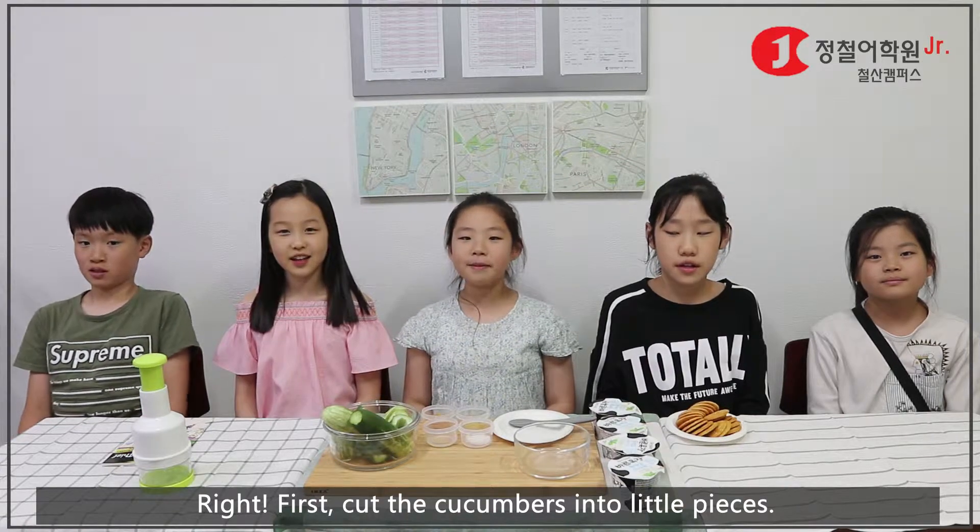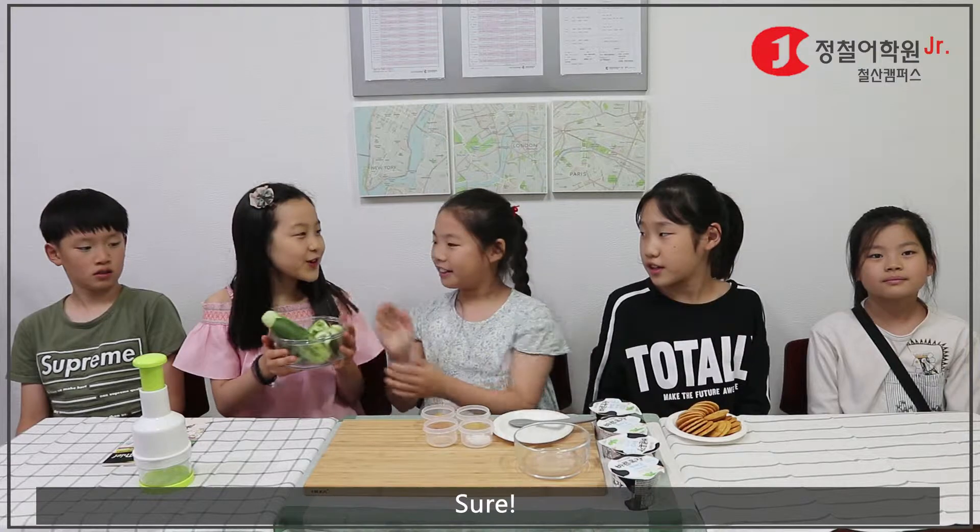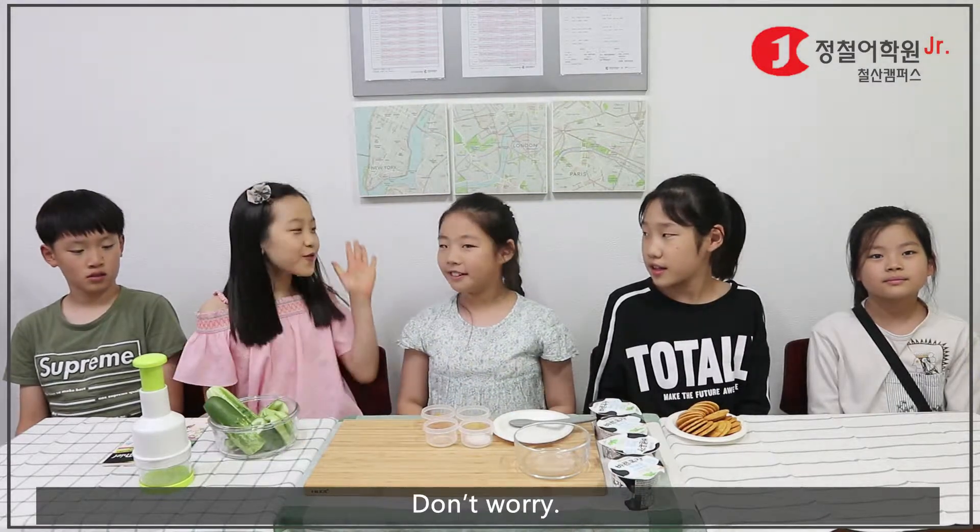First, cut the cucumbers into little pieces. Can you cut them for me? Sure. Please be careful. Don't worry.